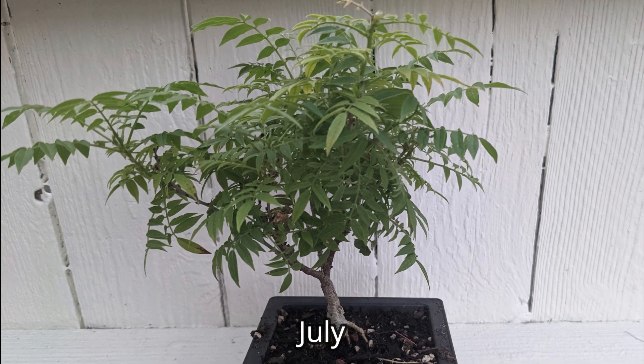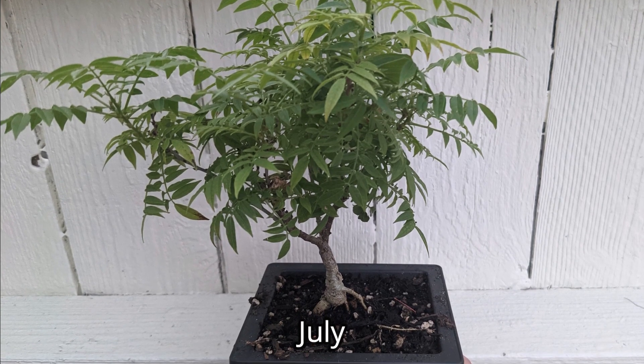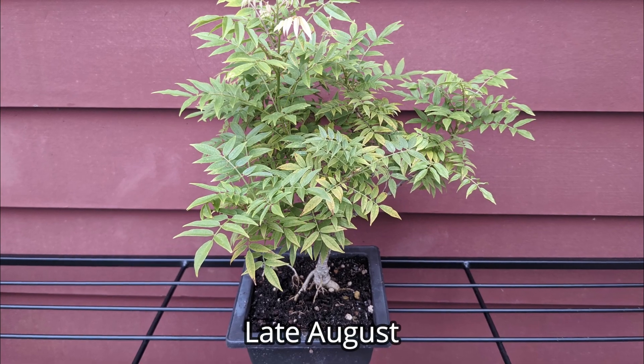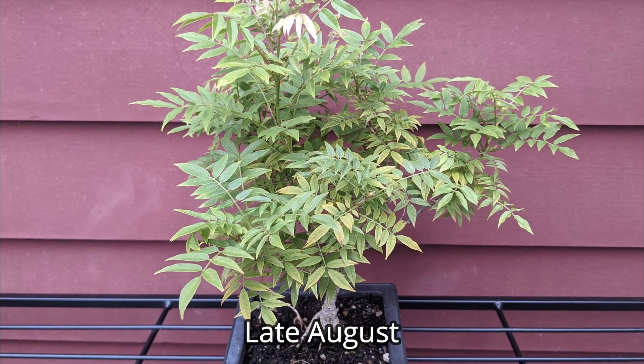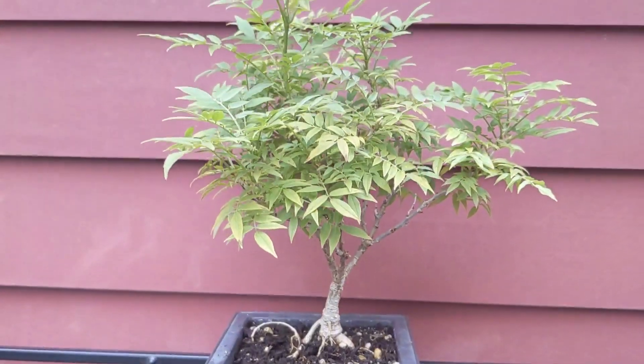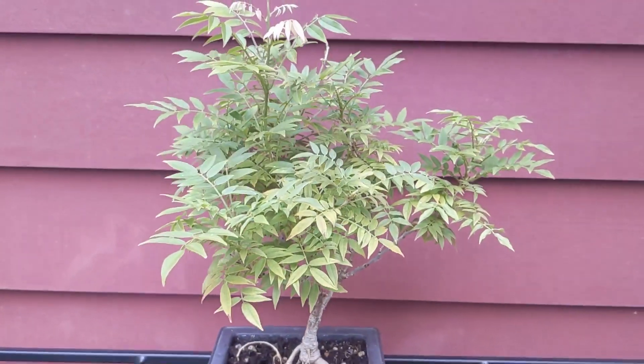It was a really hot summer but it managed to keep growing pretty well all through the heat. I pruned the crown several times through the summer to create ramification and keep growth even.